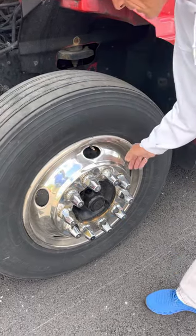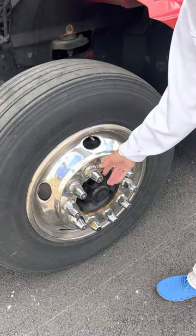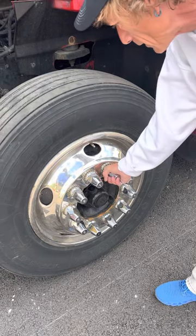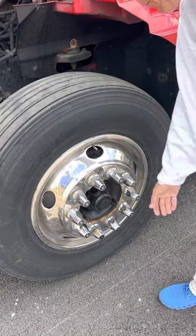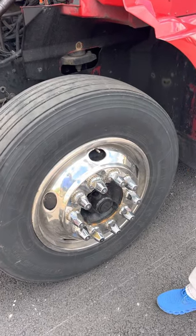My rim is not cracked or bent — no repair welds, no elongated holes, and no broken studs. My lug nuts are all secured, none are cracked, broken, or missing, and there are no rust trails or shiny threads indicating looseness.